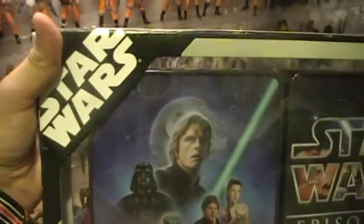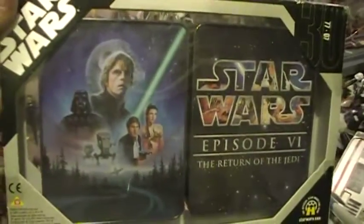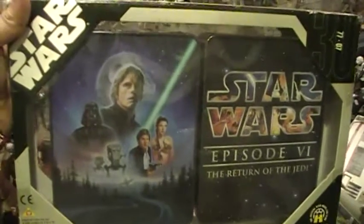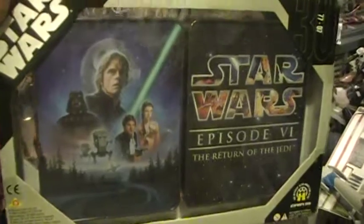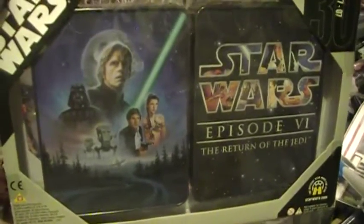And that's that. That was another Closet Jedi review, this time of the 30th Anniversary Commemorative Tin for Episode 6, Return of the Jedi. Thanks for watching.